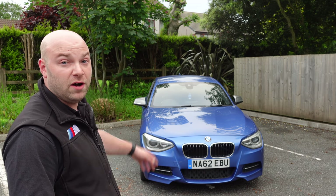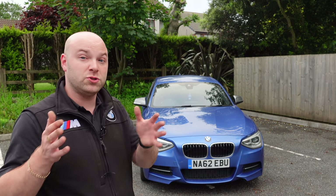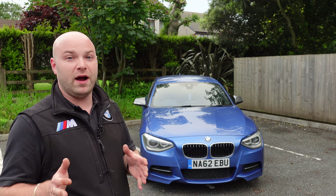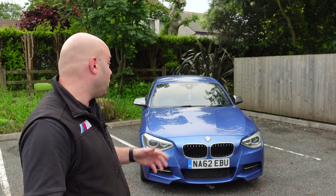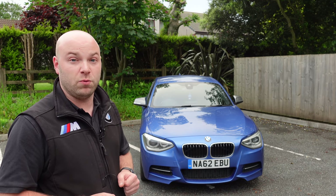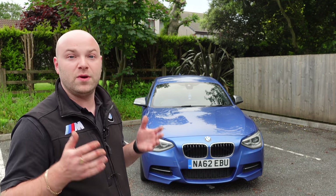Another common fault to check when buying: the ZF8 gearbox is known to whine in reverse — and it's very loud — or bang between first and second gear, even when warmed up. A software update and adaptation reset might cure some issues, but you may end up needing a replacement gearbox.